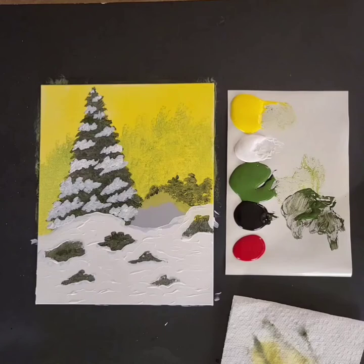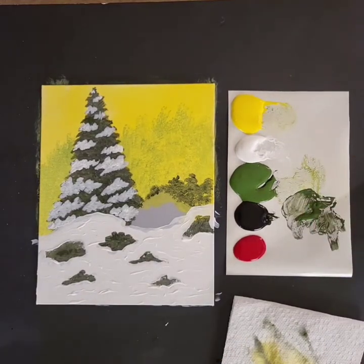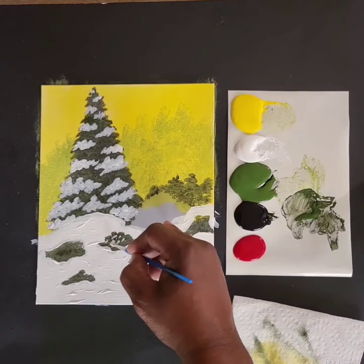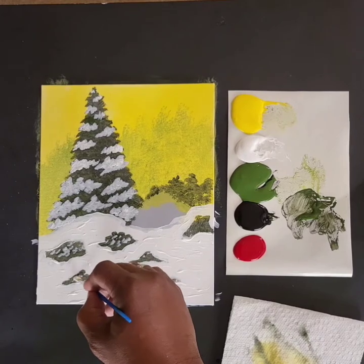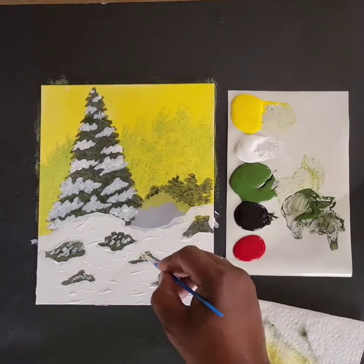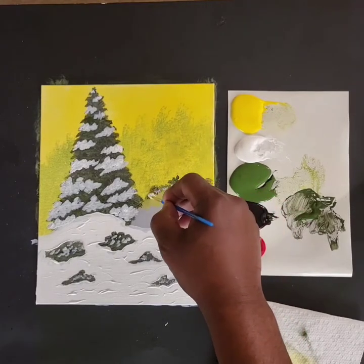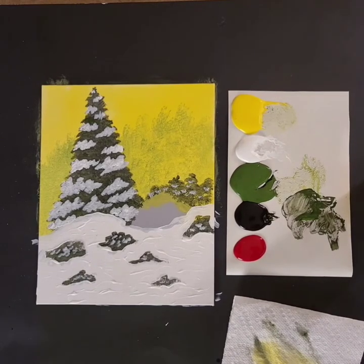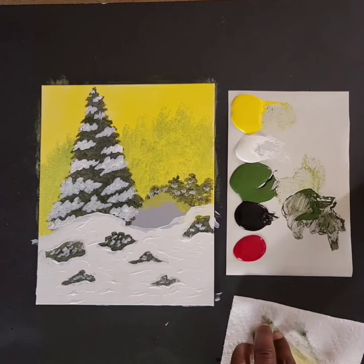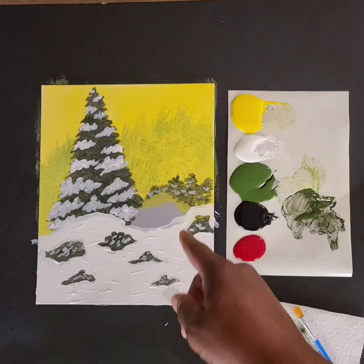Now let's do the same thing with some of these grassy areas — just a few little dots here and there, as if some snow on this grassy stuff is actually showing through. I'm not spending a lot of time on it — just tap, tap, tap and get out. That's good enough. Our painting is almost done. I'm going to clean off my brush, wipe it on a paper towel, grab my spatula, and I'm going to remove the cabin.